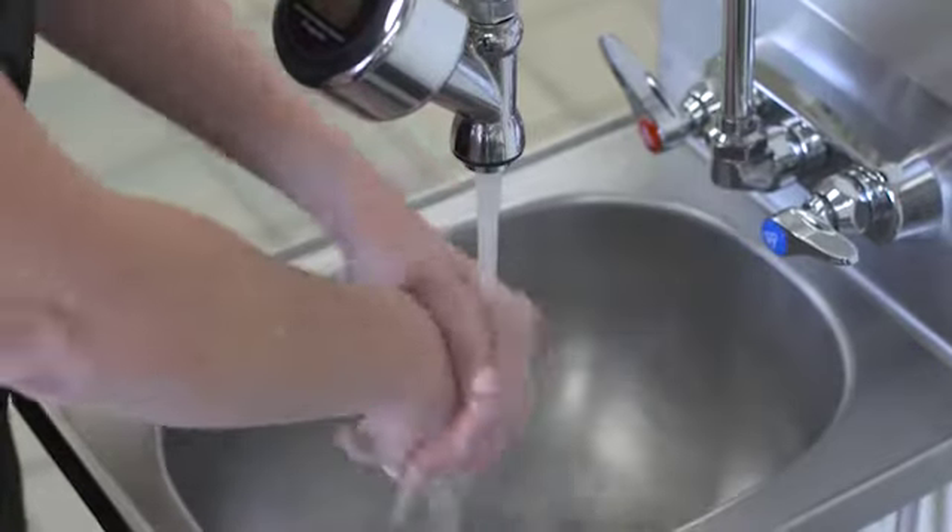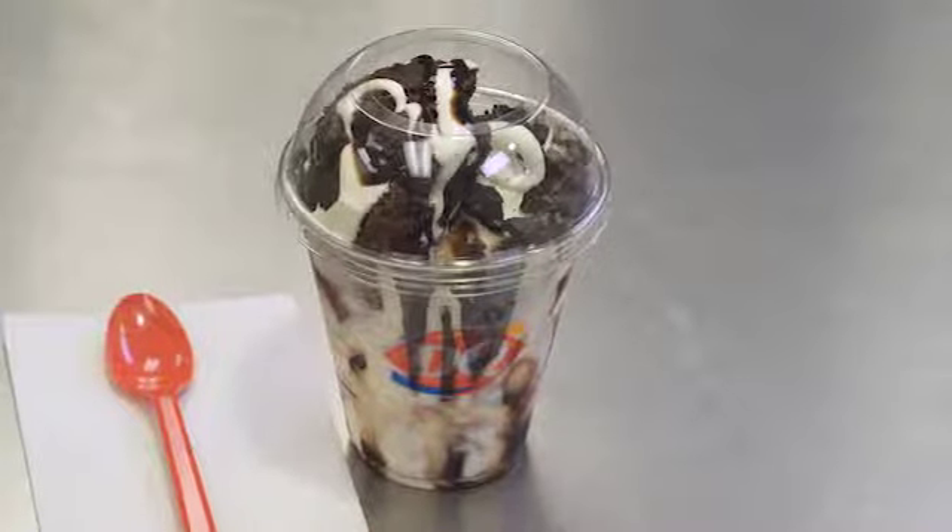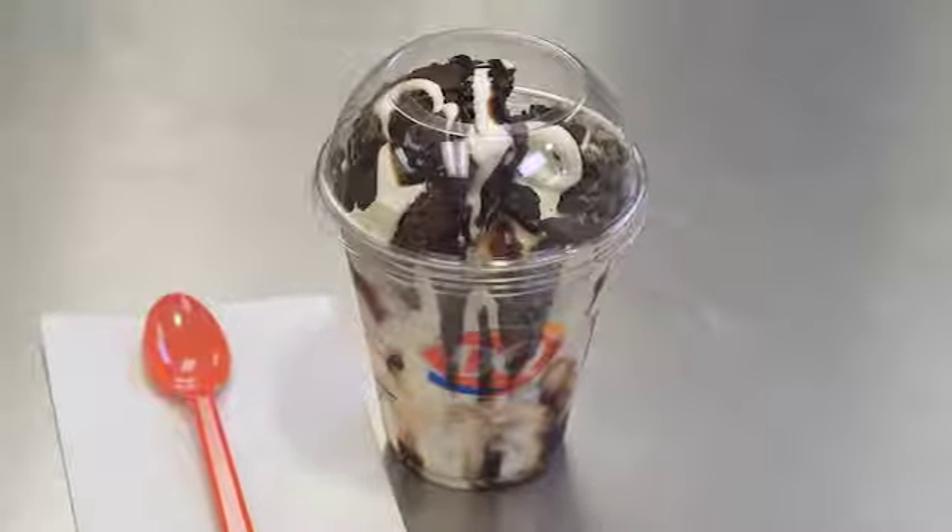Remember to wash your hands before starting any product preparation. Want to see how to make this showstopper? Let's make the Oreo Brownie Cupfection.